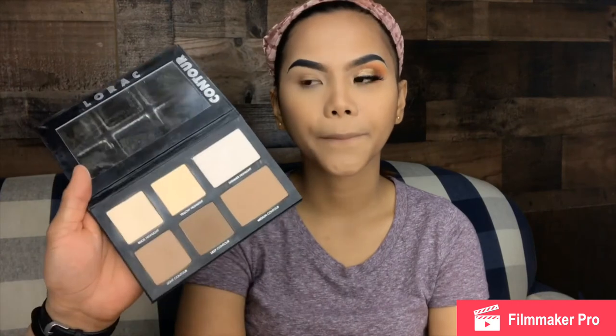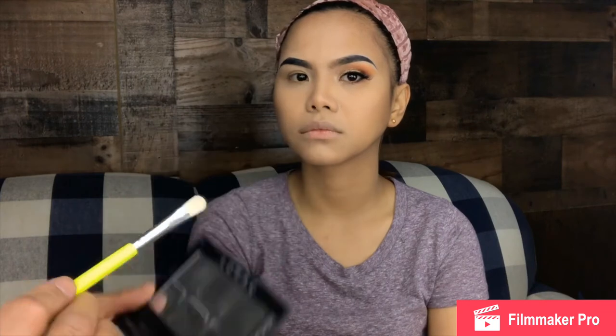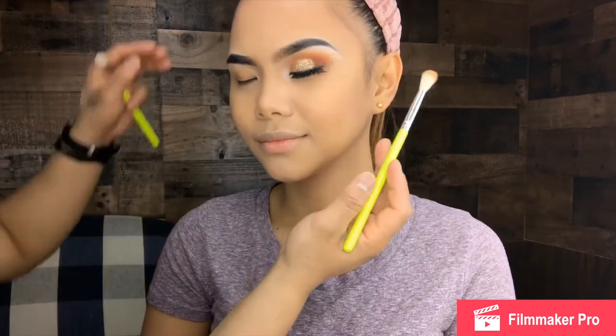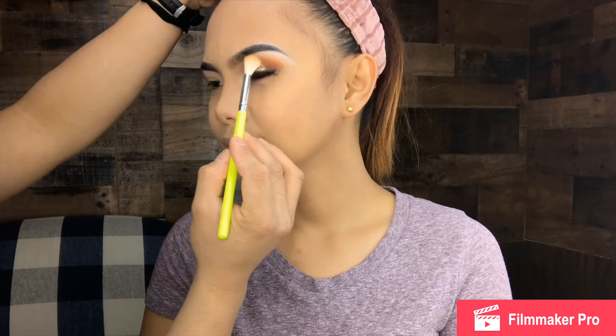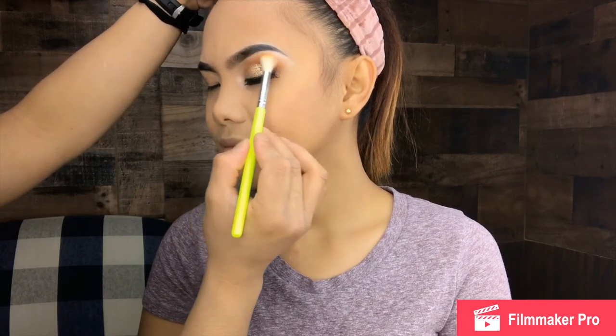And also guys, I am going to go back to my contour kit and use this shimmer highlight. I'm going to use this on her brow bone. We have to go back to our previous brush and blend the shimmer and the eyeshadow together a little bit. Alright guys, this is going to be her eye look. Let me do the other side of her eye and I'll be right back — don't go away.